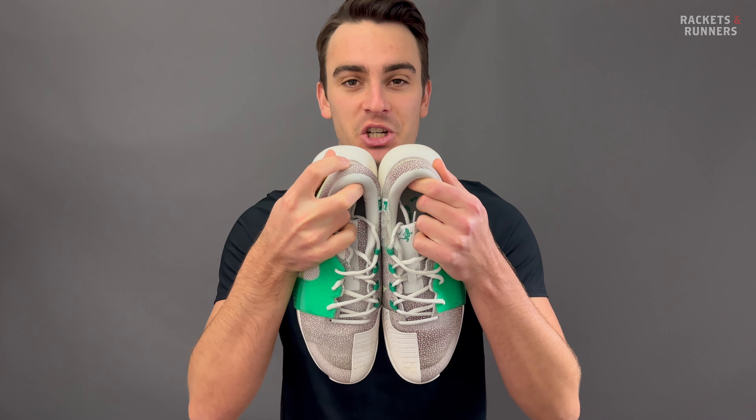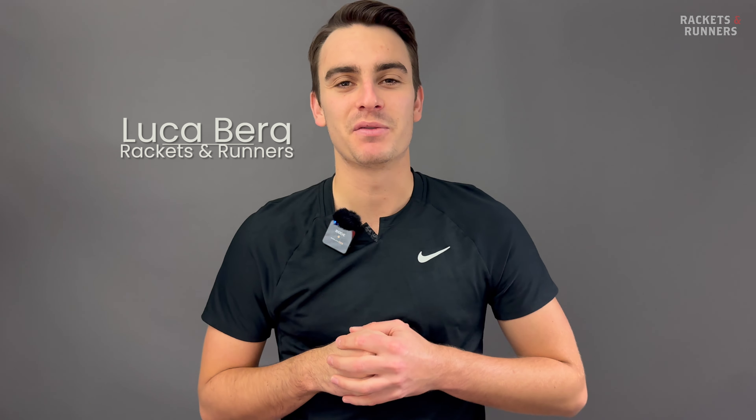The new stuff does not stop coming, and today it's another shoe review. We're taking a look at the brand new Nike GP Challenge 1. Hey everybody, it's Luca from Rackets and Runners.